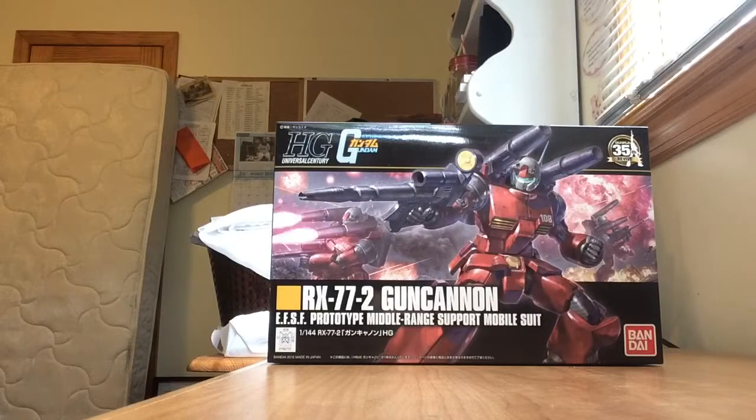This model retails for 1,200 yen and is number 190 in Bandai's high-grade Universal Century series. Now, you might be wondering — is this the same HGUC Gun Cannon that I unboxed previously? No. This is a completely brand new kit. It is not the same as the original HGUC Gun Cannon which came out in 1999. It is a brand new toy from Bandai Japan.